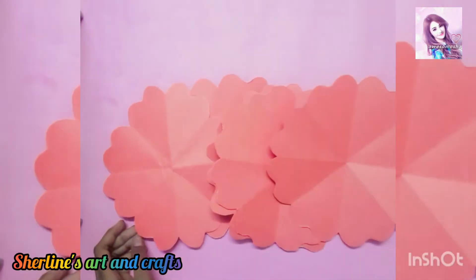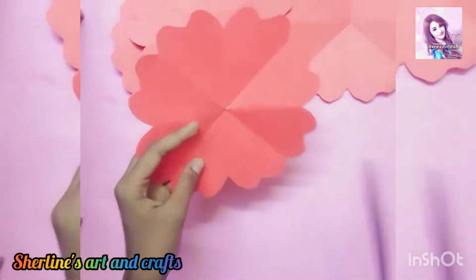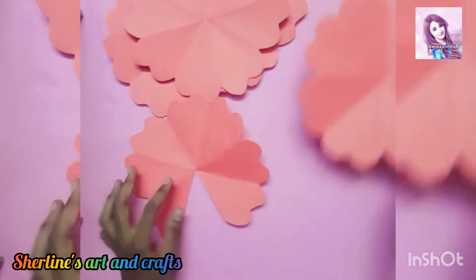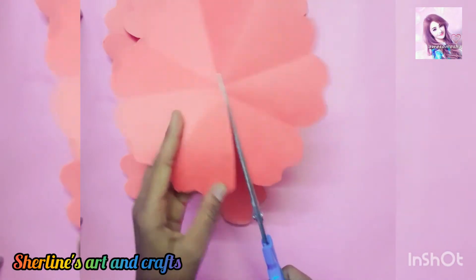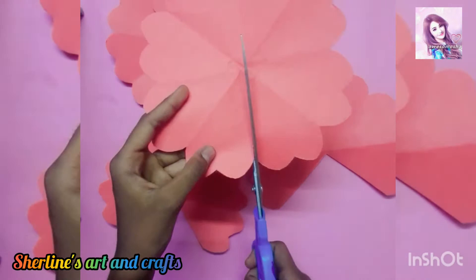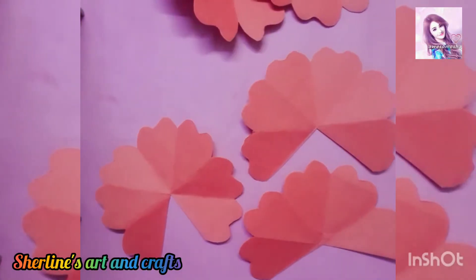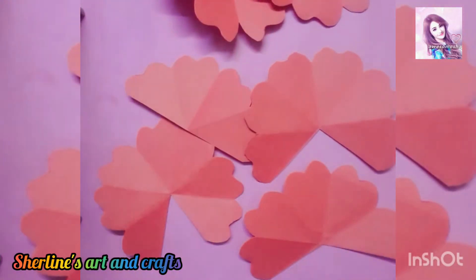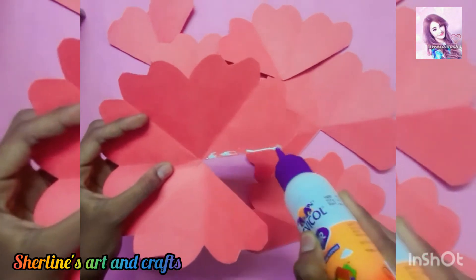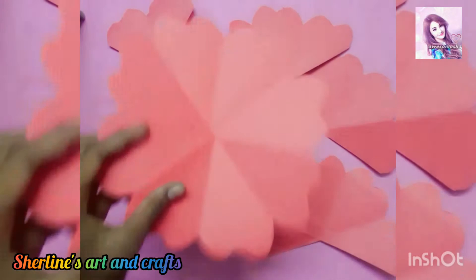I will put 6 or 5 pieces in the color and cut them. I will put glue in the color and place the pieces. This is the area of the pan.